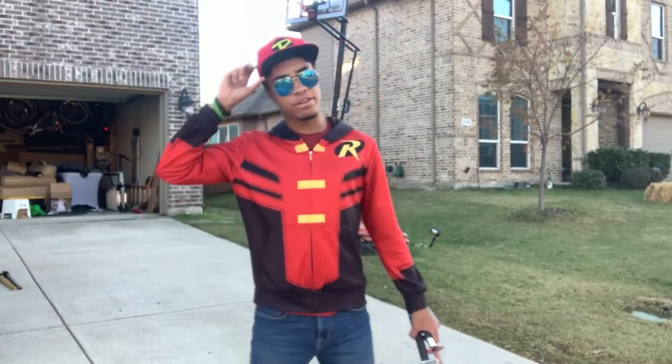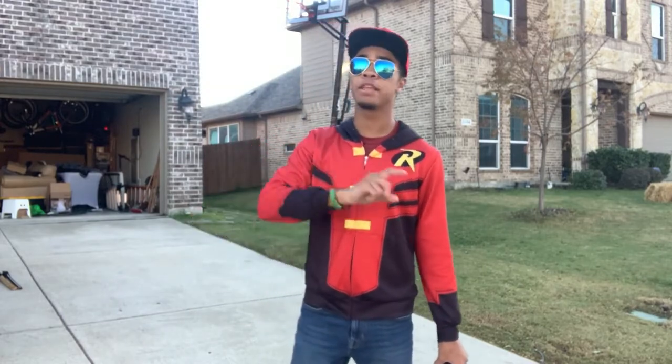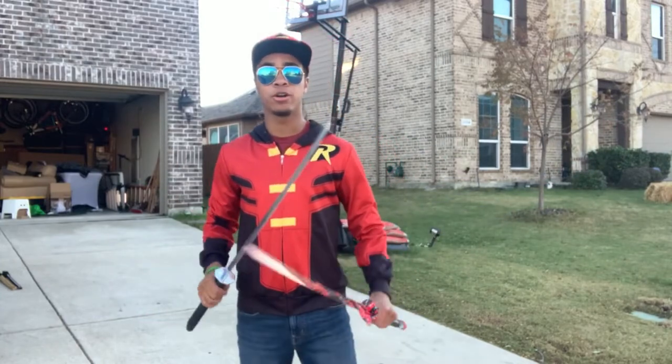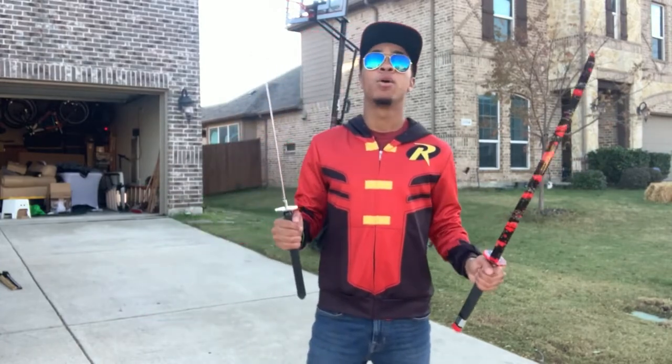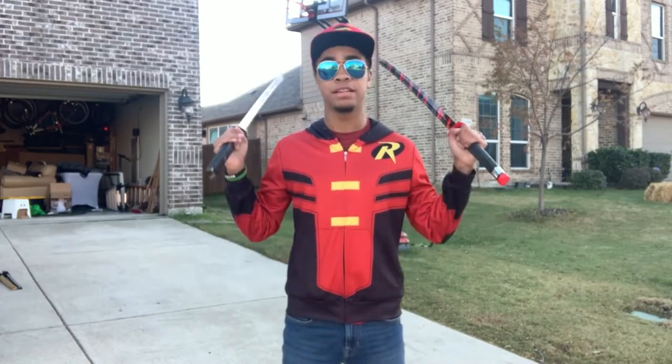What's up guys, this is the Old Ninja wearing aviators in a super hat, and welcome to the Modern Ninja — another tutorial, specifically part two of our first double sword tutorial here on the Modern Ninja channel. We're just going to pick up from where we left off, so if you haven't seen episode one, you definitely need to check it out.